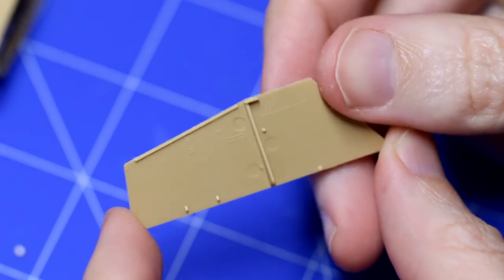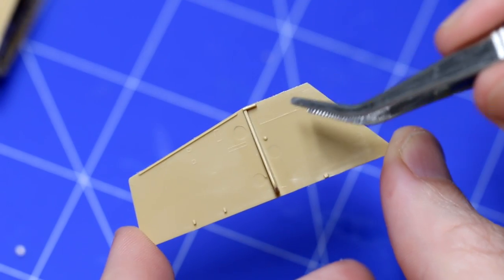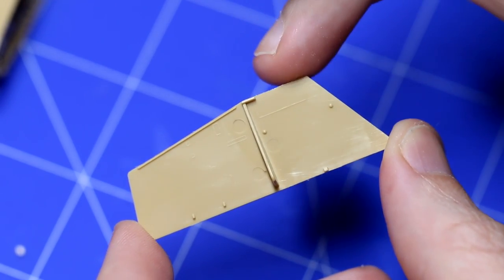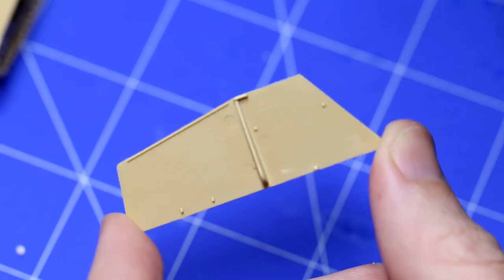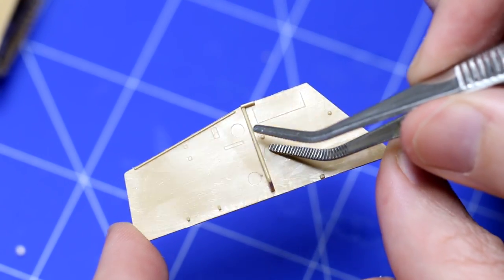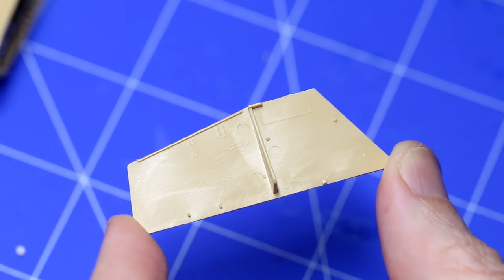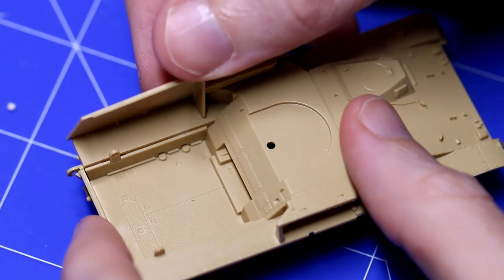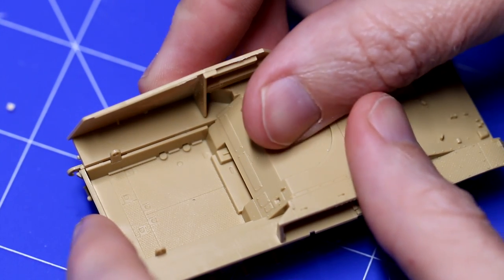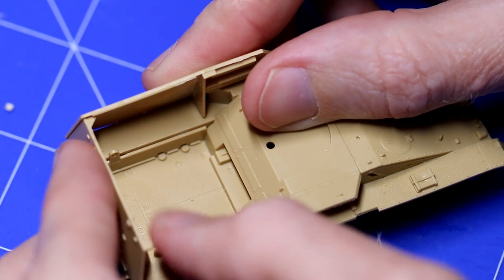The sides of this vehicle at this scale are way too thick, but there's not much you can do about that unless you're going to replace them with photo etch. I'm certainly not going to sand down the entire side to make it thinner. There are some ejector pin marks on these panels, but most of them are covered by future pieces, so it's worth looking forward in the instructions to see what will get covered up before you get the sanding sticks out.